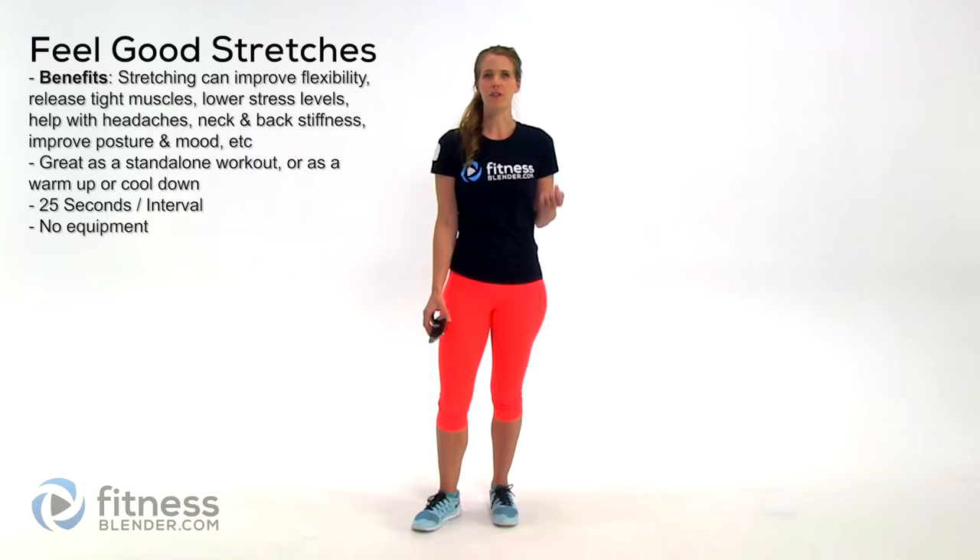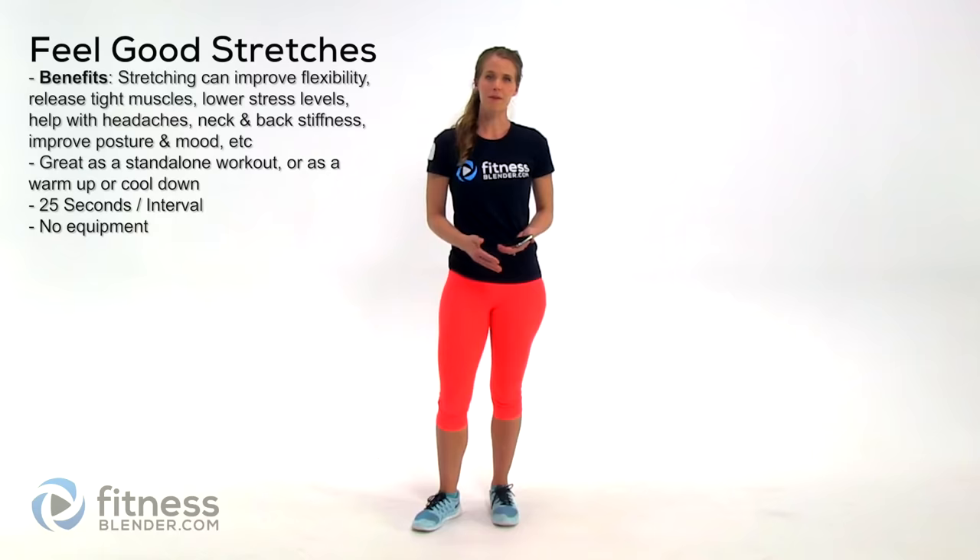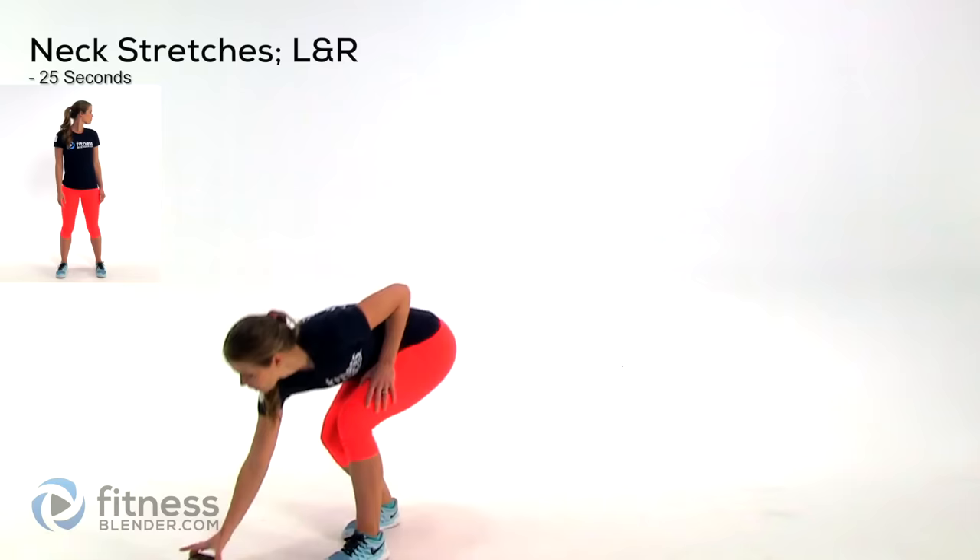Hey guys, it's Kelly from FitnessBlender.com and today I have a feel-good stretch for you. This is a great routine to do at your desk if you spend all day long at a computer, and it's great on sore muscles. It also works well for a warm-up or cool-down depending on what your routine is.